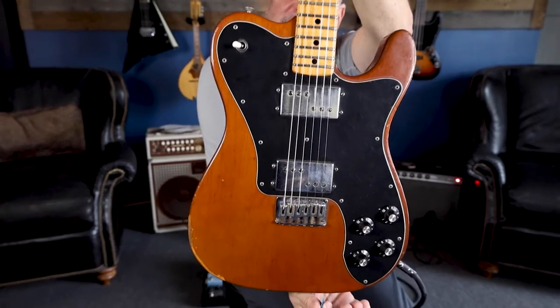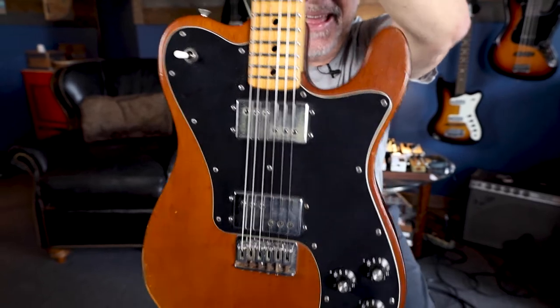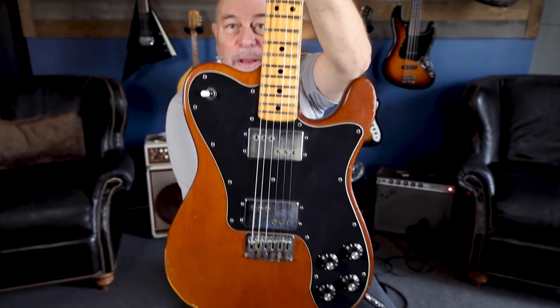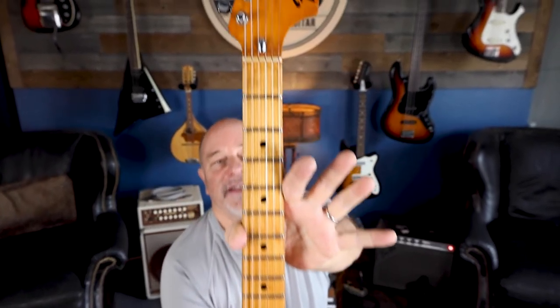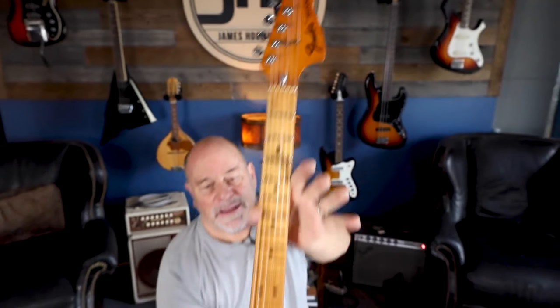So wide spectrum with Seth Lover Design, right Jake? Seth Lover Design. Wide spectrum humbuckers. He was just telling me the other day. So it's a Telly, but it's a Telly but not with a Telly spank. Telly with these bitchin' pickups — it is a bigger sound too, Jake.